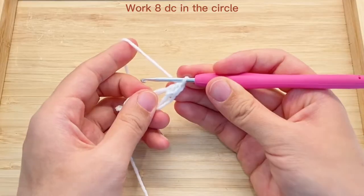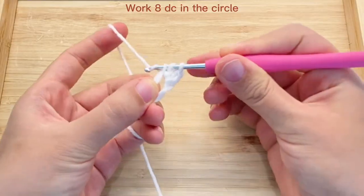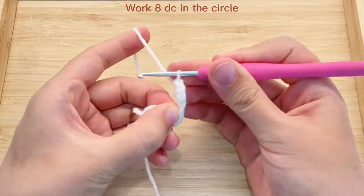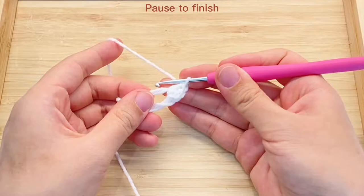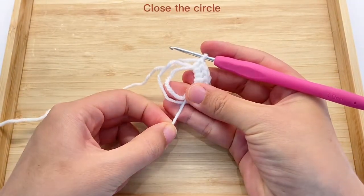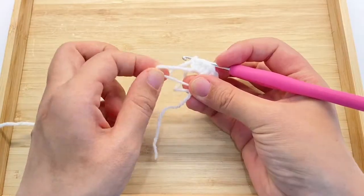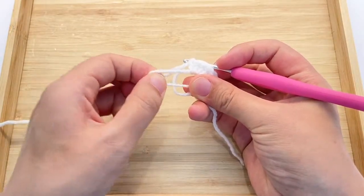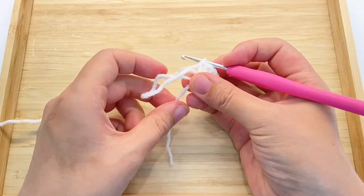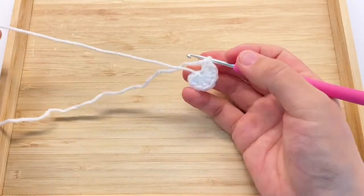Now we will work 8 double crochet in the circle. Here we got our first one, then the second, until we have 8 double crochet. We will then close the circle — pull through the tail, notice one part is moving, then pull through the moving part to close the circle as tight as we can. Finally pull through the tail again. The circle is now super tight, so we can cut off the tail.